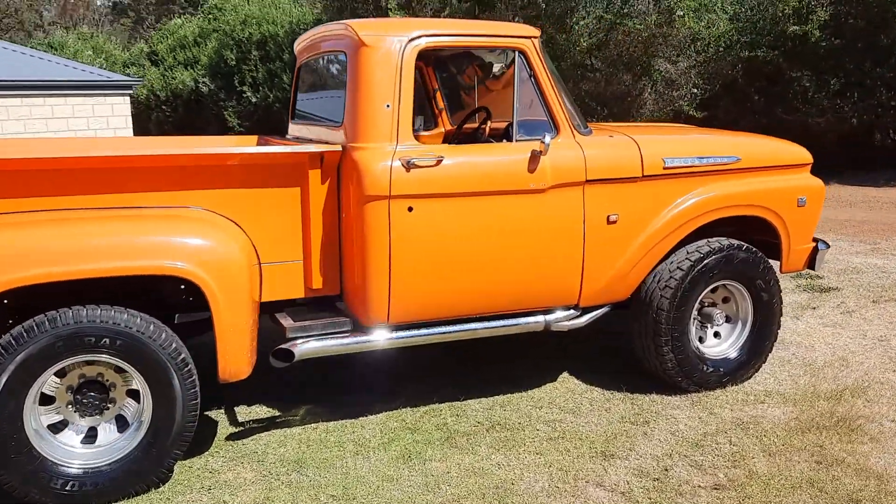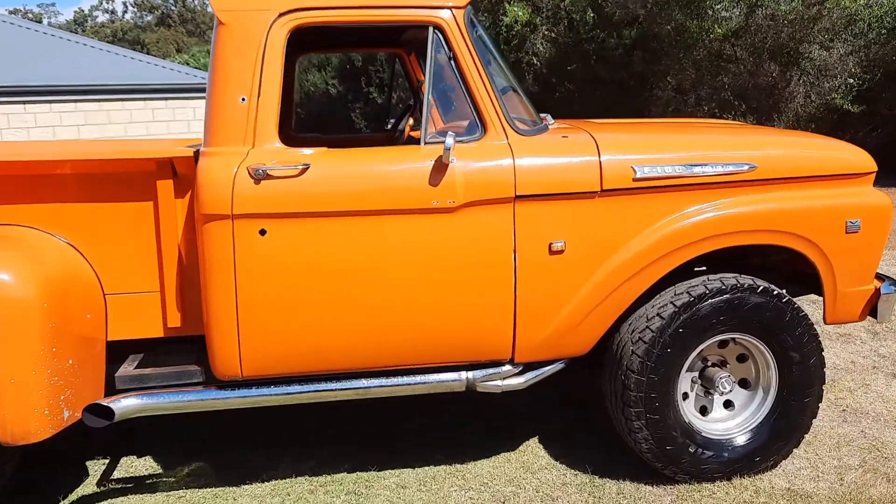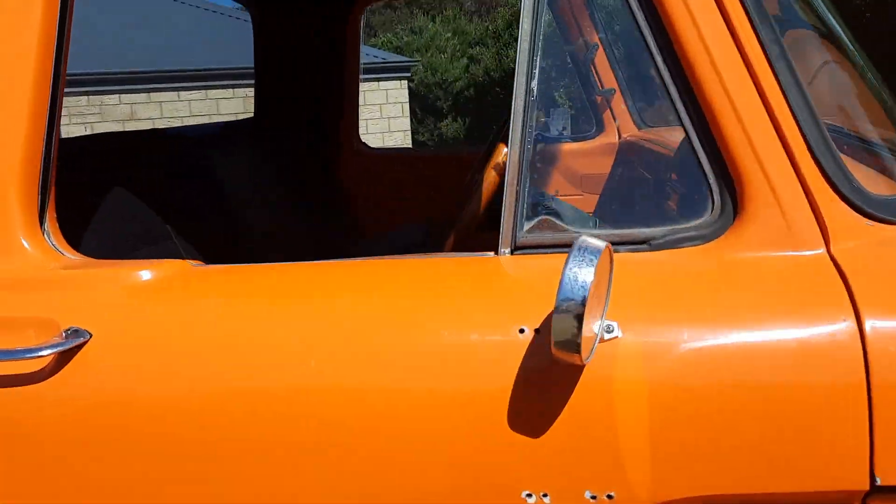I've just taken it off the truck. I've still got to clean her up. She's got some battle scars, but hey, that's okay. Let's have a look at her.